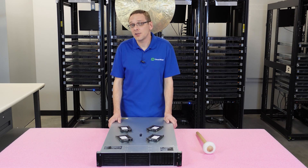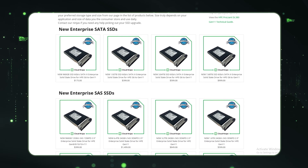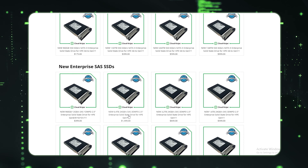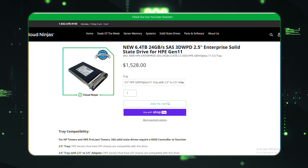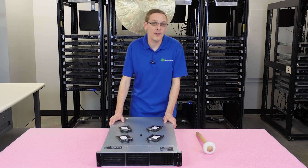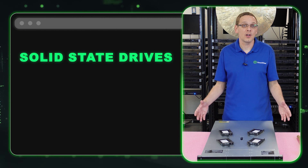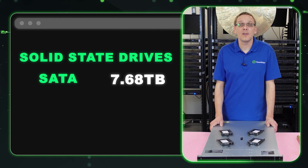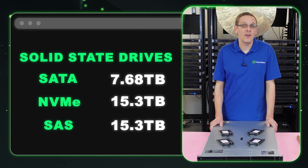For solid state drives, they're technically 2.5-inch, but you can put them into a large form factor or small form factor system — you just need a converter. On our website, we'll have the 3.5-inch tray with the converter so you can get the whole kit together and pop it right in. With small or large form factor solid state drives, you're going to get 7.68 terabytes for a SATA SSD, and 15.3 terabytes for NVMe and SAS — that's the advantage for NVMe and SAS.